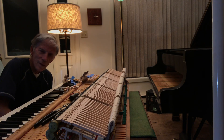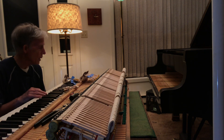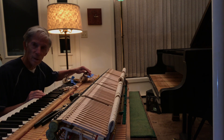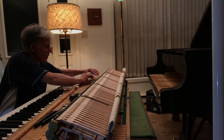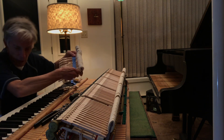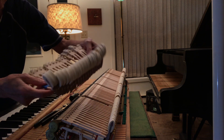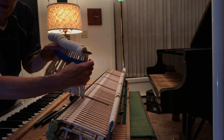Good evening everyone. Tonight I thought I'd show you how I'm putting on the new hammers and hammer shanks with knuckles attached that arrived from Germany. This is the way they ship them — they put them on a piece of tape and fold them together so they all stay in order.